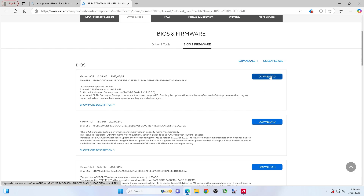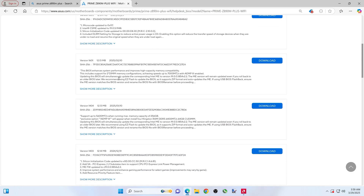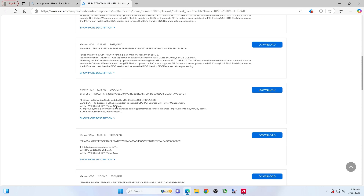You'll click here, or whatever the newest one is. This video is being made March 29th, so they just put one out. I'm going to drop back a couple — we'll go down to December. We're going to update this one, and it's going to be the same process, folks.